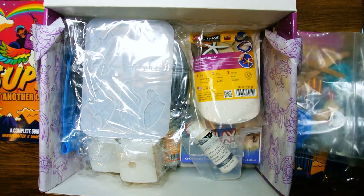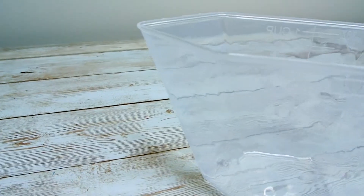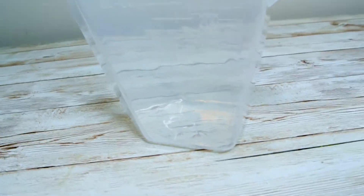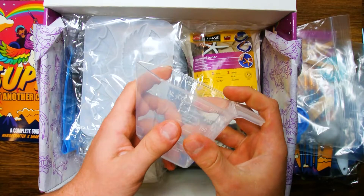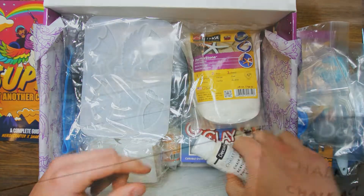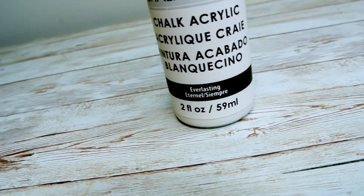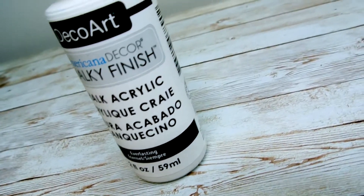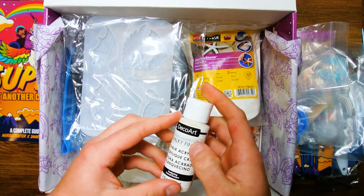Putting the bag aside, we still have a bunch of stuff to find in this box. One of those next items is the Plastic Measuring Cup. This is really going to help you get the exact measurements that you need when you are mixing your plaster for your molds, and will help ensure that you do not have too much waste when you are done. Next we have the DecoArt Chalk Paints. This paint is going to be used as a primer for your character to make sure you get a smooth and even application of paint when you are using your airbrush or even when you are painting it by hand.